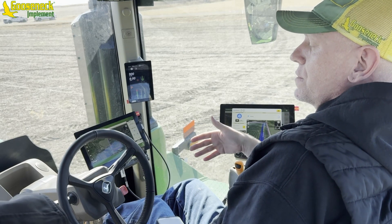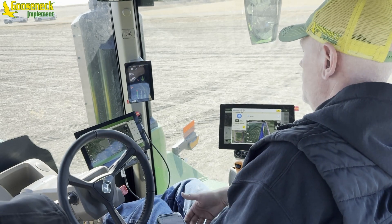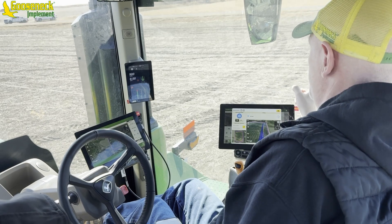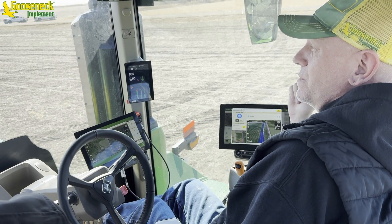To restart it, if you're going to do it from outside the cab, whatever you're going to start it from — the Operation Center mobile app — that has to be within 1,500 feet of the tractor. There are some really nice redundant safety systems built in.